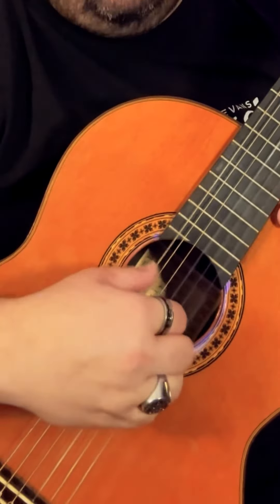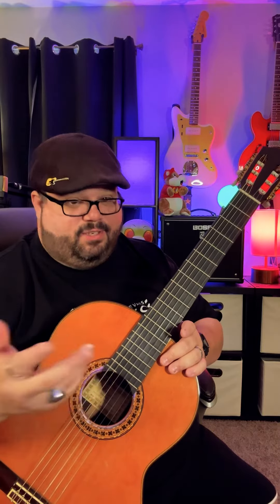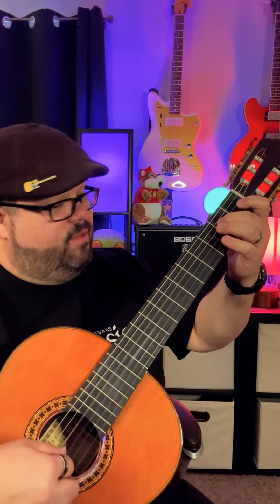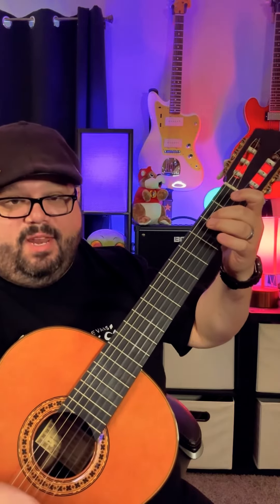All I'm doing when I play this is changing the bass strings with my thumb, and I'm playing P-I-M-A-M-I — just an upwards and downwards roll. That first note is the bottom of an E minor chord.